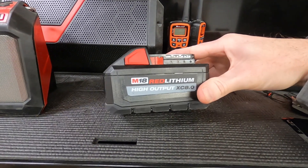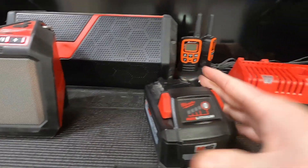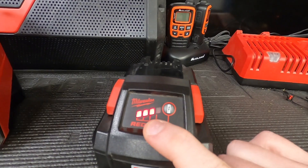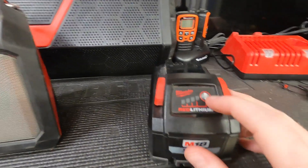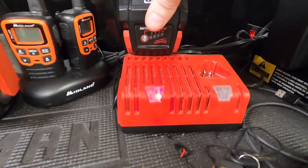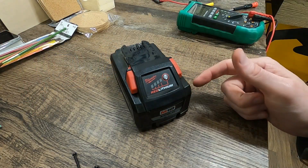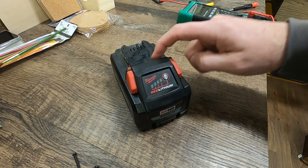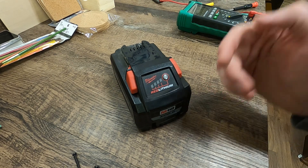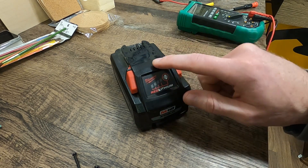We have one of the high output XC8 batteries. This one's less than a year old. What we've got going on — we've got three bars and this thing will not charge completely. We throw it on the charger and it instantly goes to green. So we're going to test each cell, figure out which one's low, and see if we can bring this battery back.